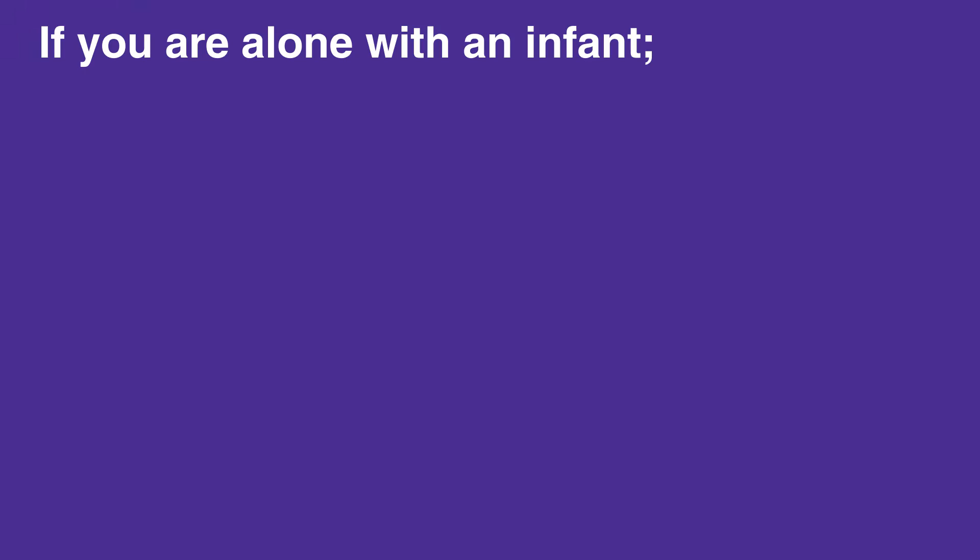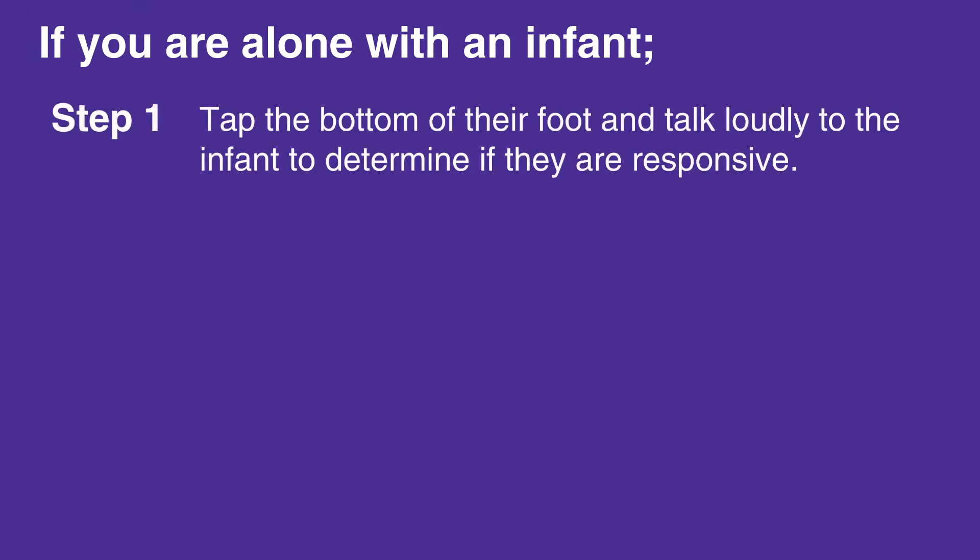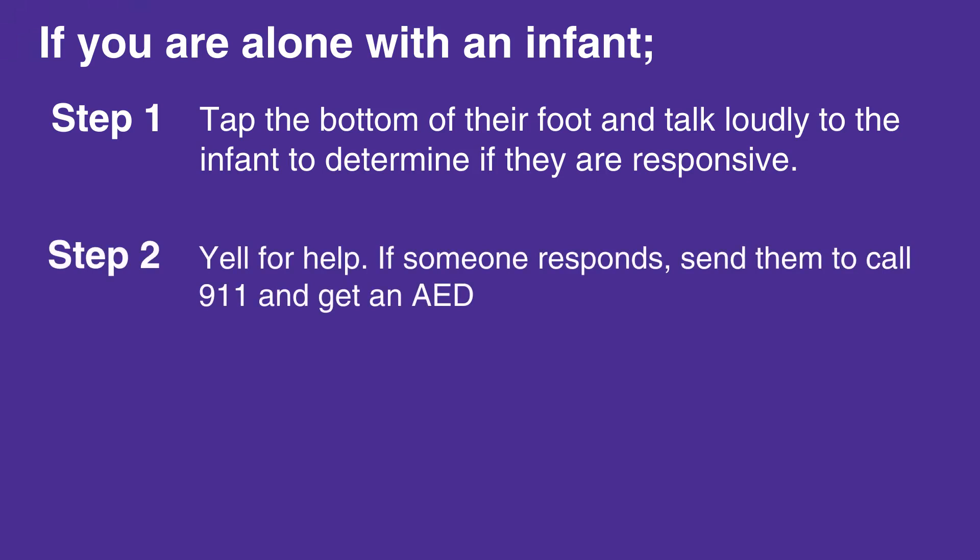If you are alone with an infant, tap the bottom of their foot and talk loudly to the infant to determine if they're responsive. If the infant does not respond and is not breathing or is only gasping for air, yell for help. If someone responds, send them to call 911 and get an AED.